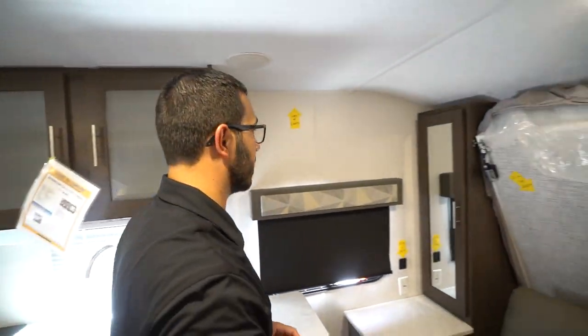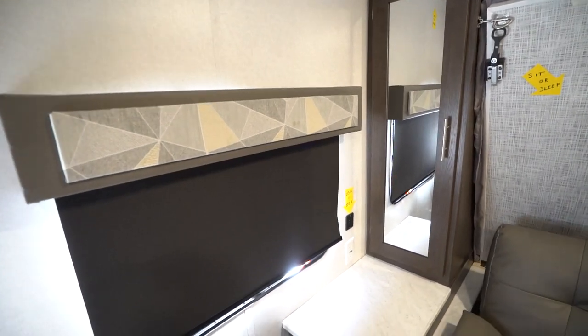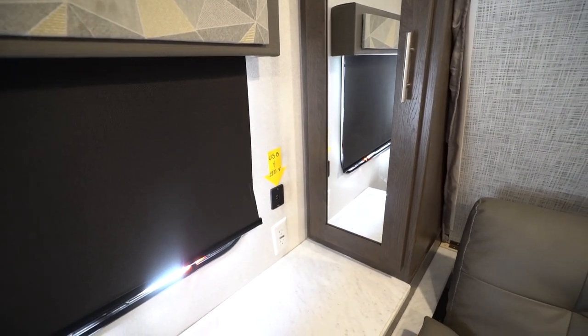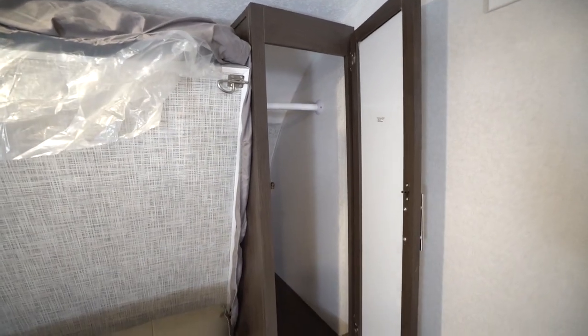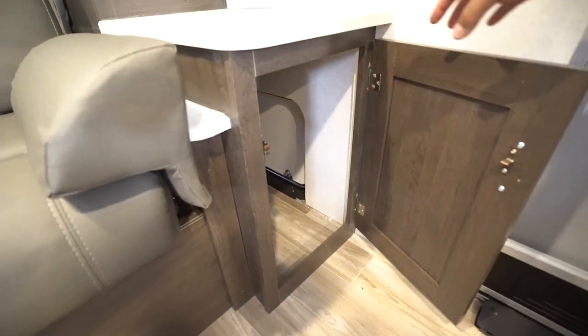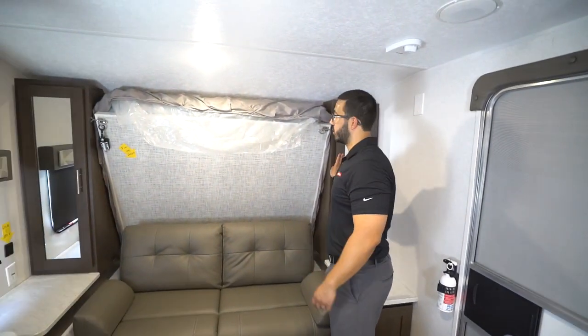Moving up a little ways to the front here, you have a window on the side, USB ports if you need to plug in some electronics, and your standard electrical outlet right underneath for a CPAP machine or whatever else you need to plug in. Great storage on both sides — wardrobe storage on both sides as well as storage right underneath, which actually goes to your outside storage compartment. It's a pass-through storage — I'll show you that when we go out there.